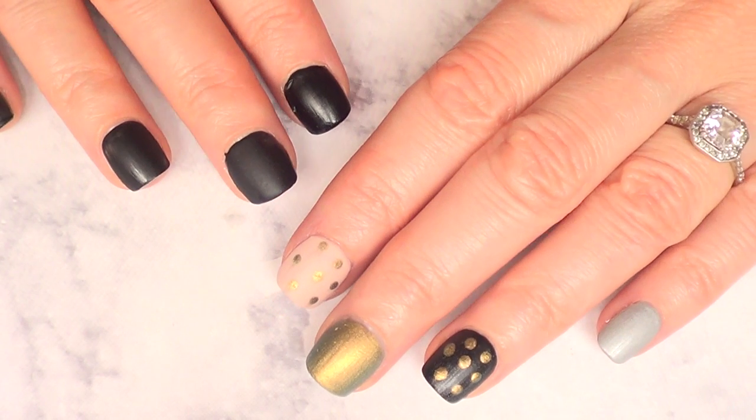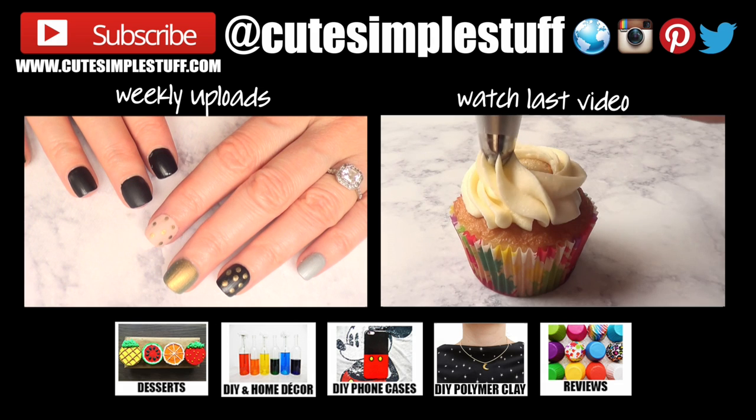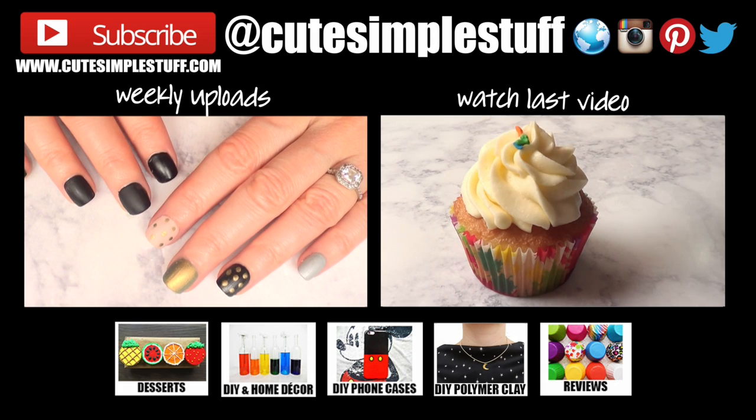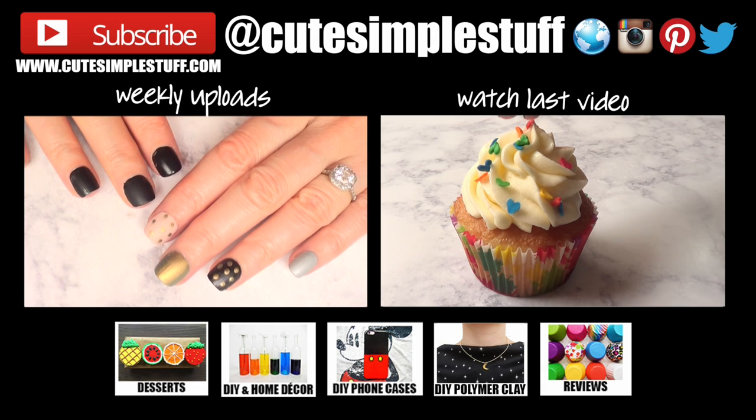If you know of anything else that is matte and cruelty-free, let me know down below. If you like this review and you'd like me to make more stuff like this, let me know in the comments below. Give this video a thumbs up, subscribe to my channel for more stuff — DIYs, all the good stuff. Thank you so much for watching. I'll talk to you later, and take care. Bye guys!